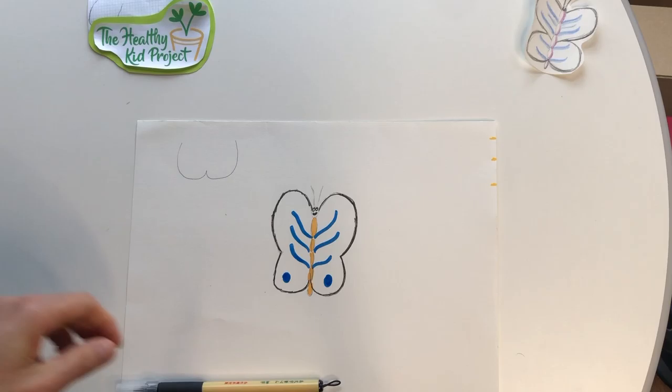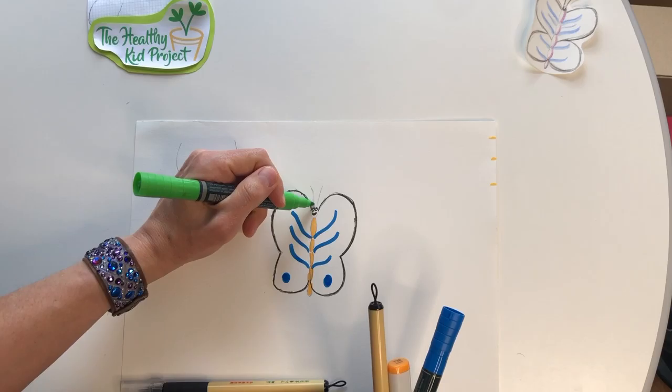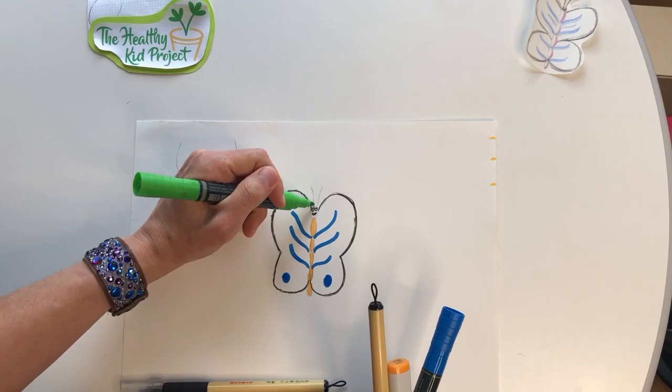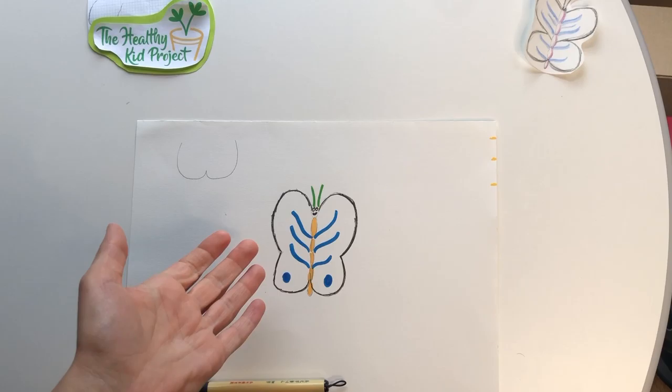There is my butterfly. I'm going to do the last finishing touches — let's go ahead and give our little butterfly some antennae. There we go. And that is how you can draw, or catch, a butterfly.